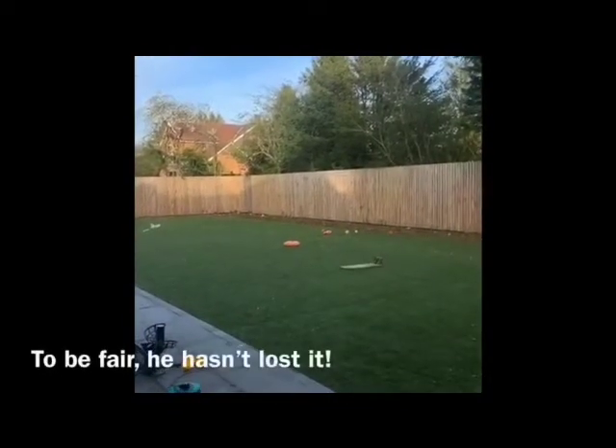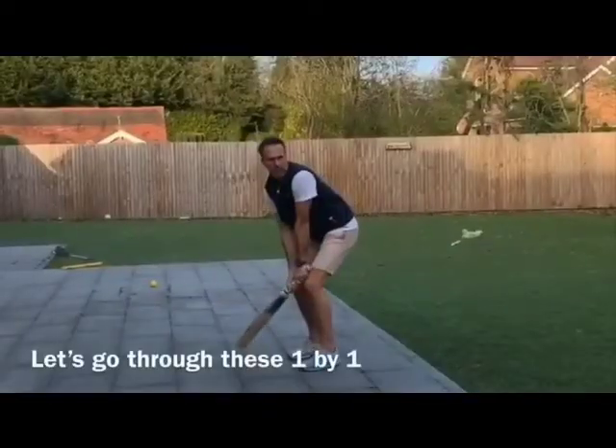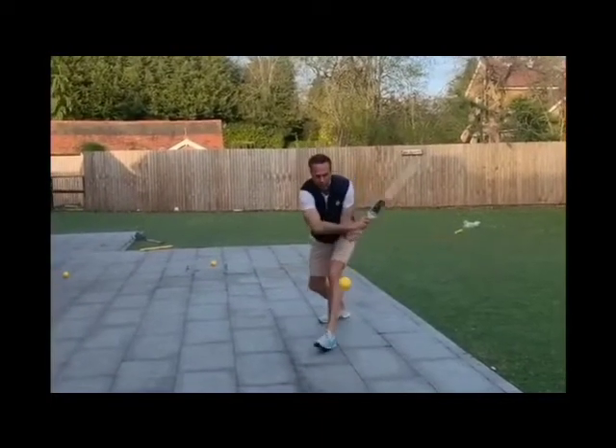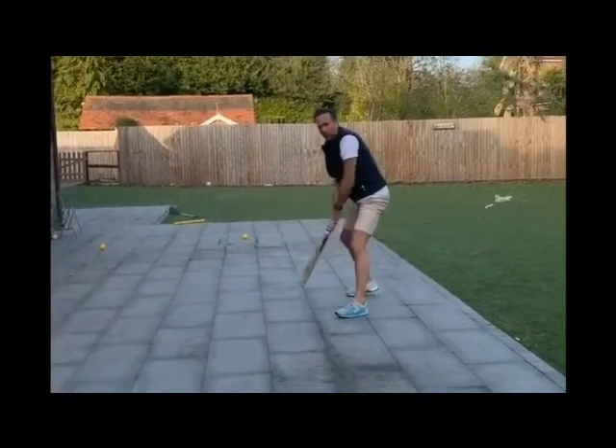Here we go. That'll do you. Vaughanee goes for the Owen Morgan method, leading with that front leg and then swinging the bat across the body and then through to strike the ball behind square.